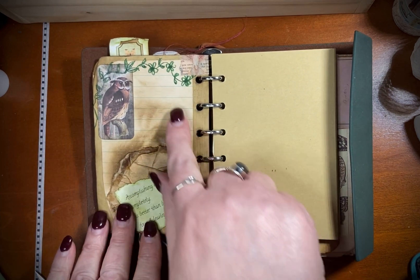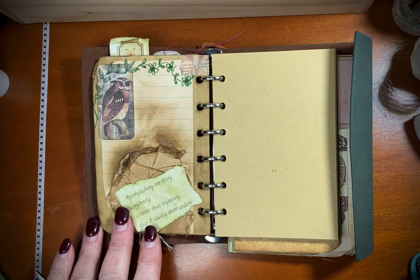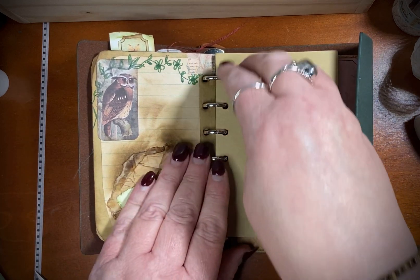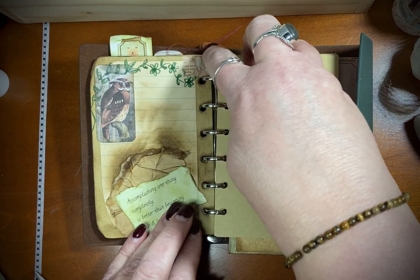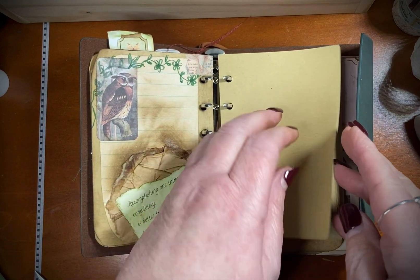That was yesterday's page. I didn't like that one little swirly, so I just covered it up with some washi tape — that worked out great for me. That was my first time doing the crinkly paper, crinkling the paper up — I don't know what you call it — on top of acoustic.